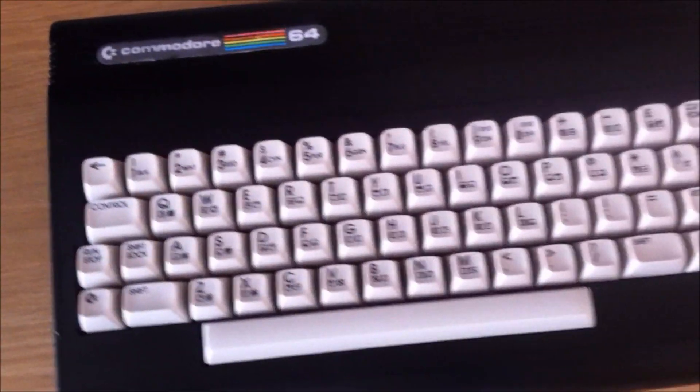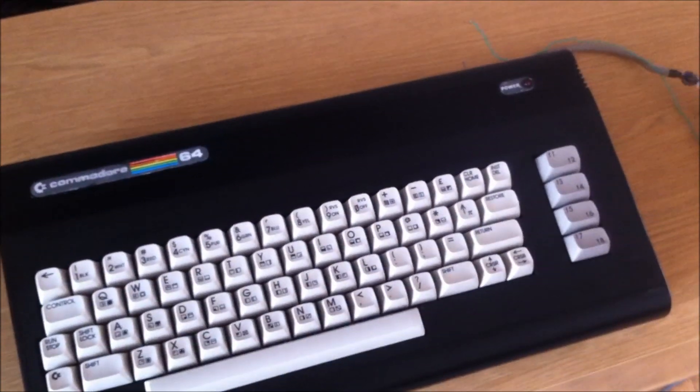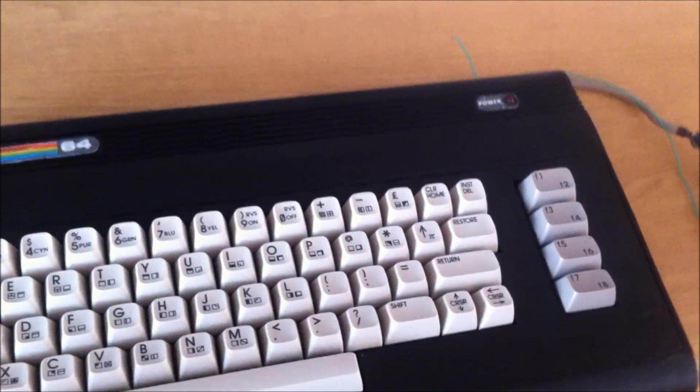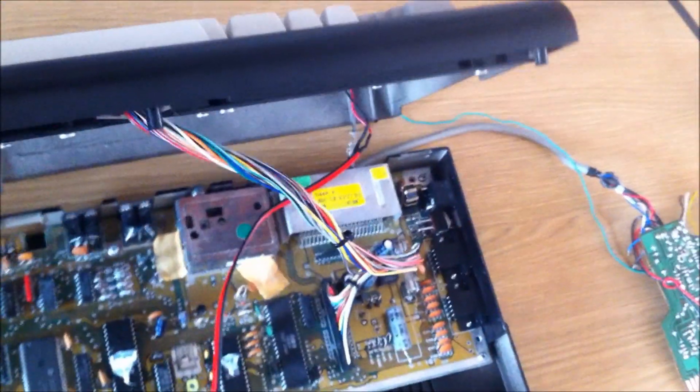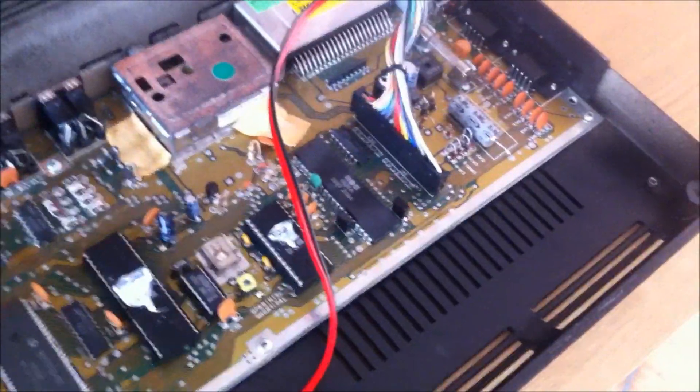I've sprayed it black, and it's a good job really — can't really see many blemishes. It looks alright. Although it's the breadbin Commodore 64, inside it's the Commodore 64C version — it's the newer version of the motherboard. It's a bit rubbish really, because it doesn't say anywhere on it Commodore anymore, but I can't see it anyway.